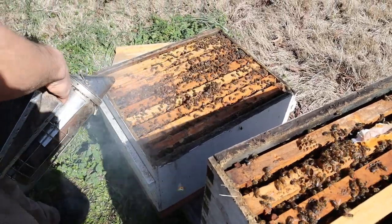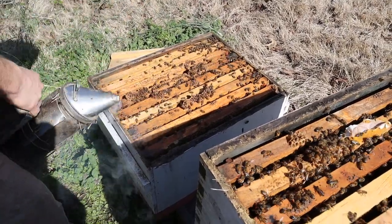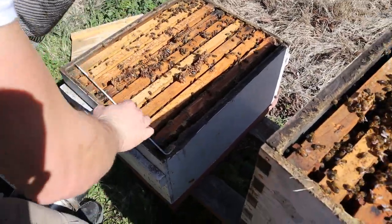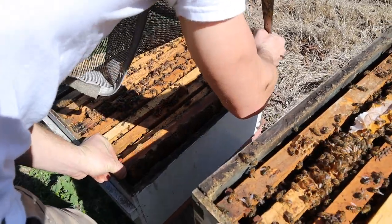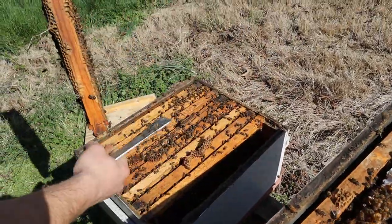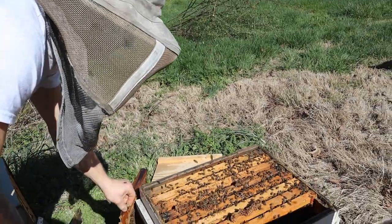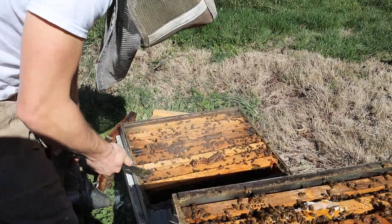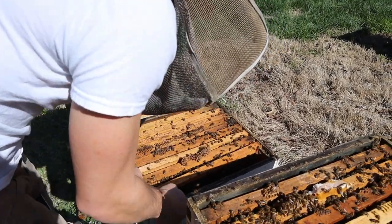Look at all those bees — goodness gracious. There might be two queens in here too. There's drone brood here, and drone brood over here — unbelievable. So I'm going to pull from the edges over here. This right here has honey in it — that's what I was wanting to go for. Now you're going to have to give them a little bit more smoke because I'm in the bottom box and all these forager bees are coming in, wanting to go to the second or third story.